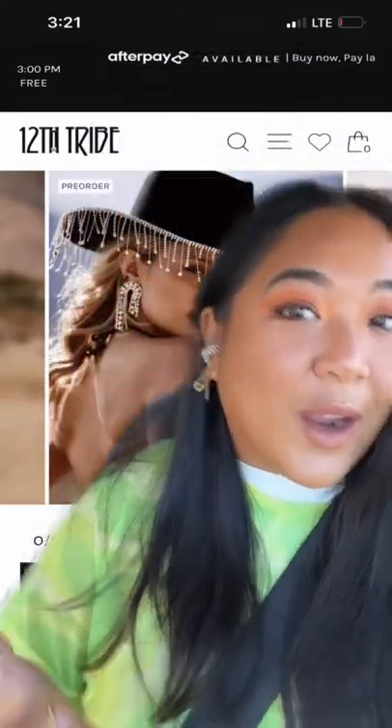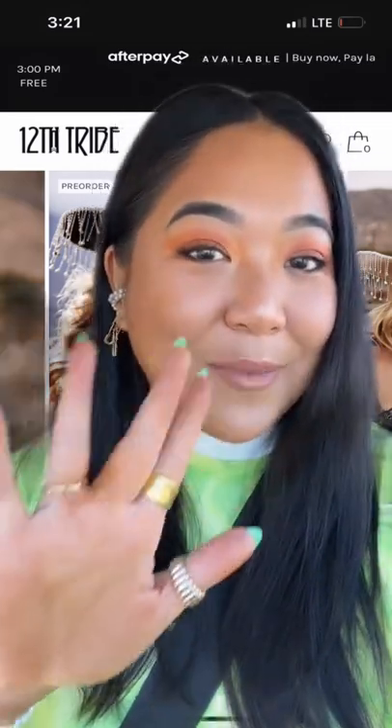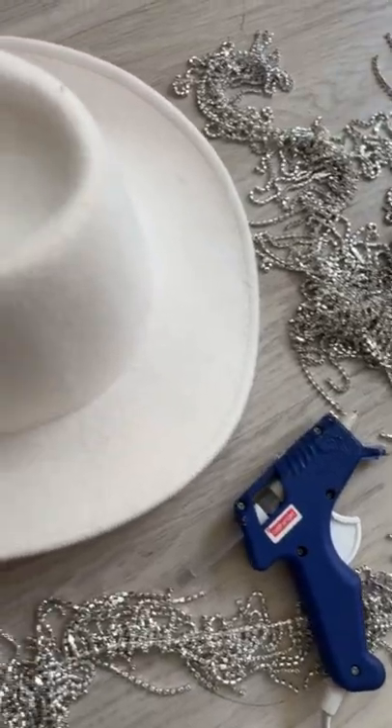It's going to be the festival accessory of the year. I've been seeing it everywhere, but it is sold out, so I decided to make my own — and it only took me five minutes. Grab a cowboy hat, rhinestone strips, and a glue gun and get to work.